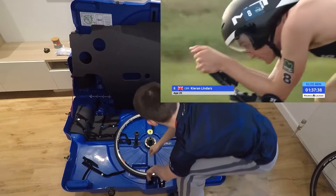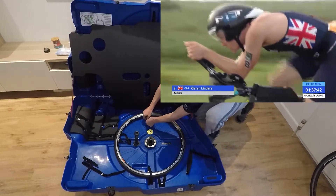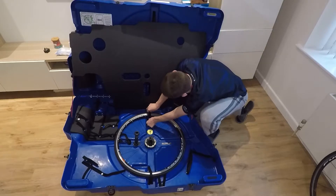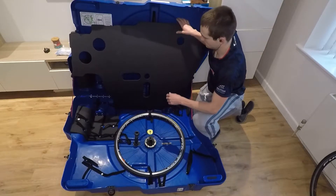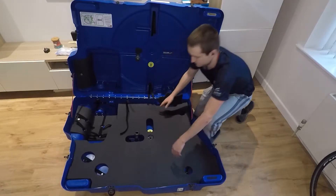With my step up to pro racing I needed an easier way to transport my bike, especially as modern bikes are continuing to become more and more complicated and awkward to take apart. Therefore it's a lot more time consuming and there's always the potential for things to go wrong.